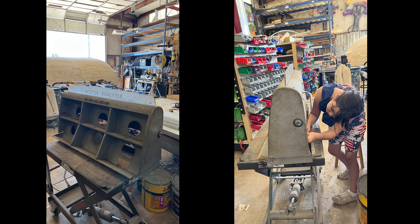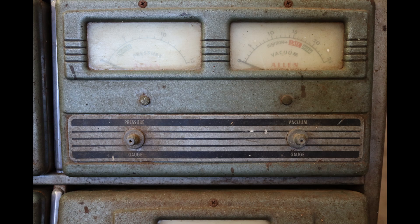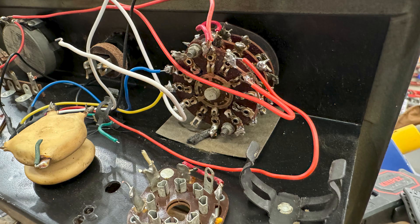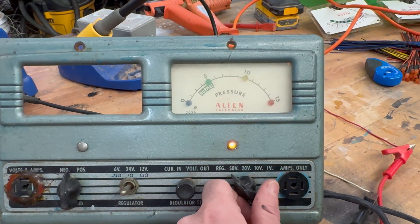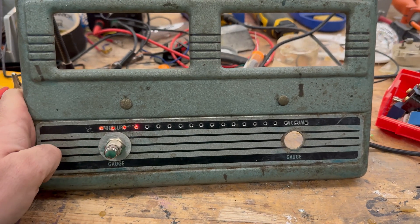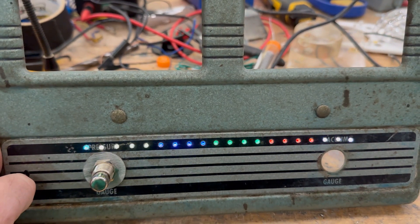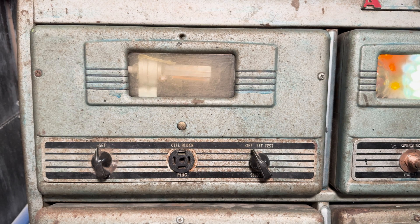It wasn't in great condition when we got it. It was old, really gross. My daughter Amaline helped me clean it up. But it had so much character — these great switches and cool faded plastic pieces — it was just too cool not to use. So I started by gutting everything, removing all the old electronics, cleaning it up, and then one by one started adding light effects to each unit.